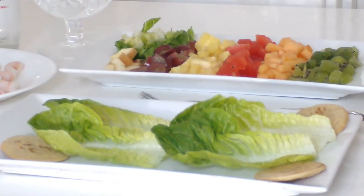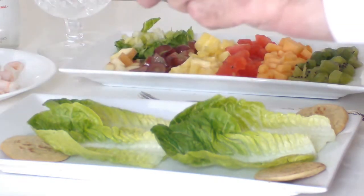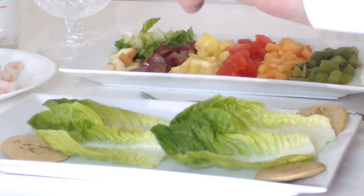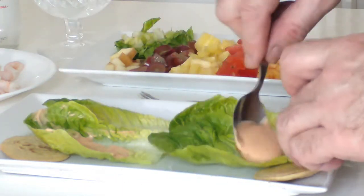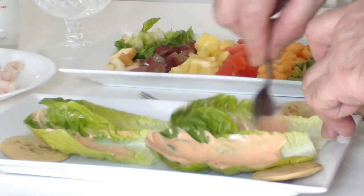We start off with cos lettuce leaves and you can put a little bit of seafood, a little bit of cayenne pepper, just spice it up. Line the lettuce leaves with the coconut sauce, seafood sauce.